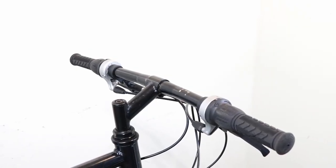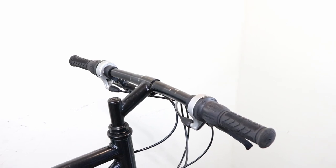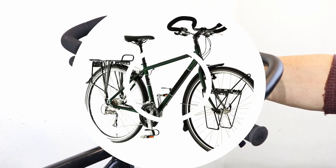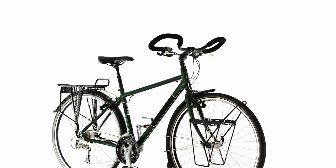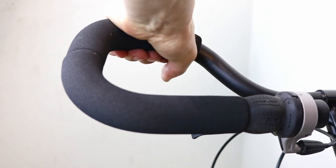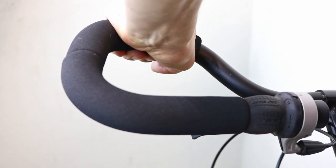If your bike has flat bars and you are looking for more hand positions, you can replace them with butterfly bars. These type of bars are usually found on touring bikes, offering comfort on longer rides. They can also be a good alternative for extending your reach.